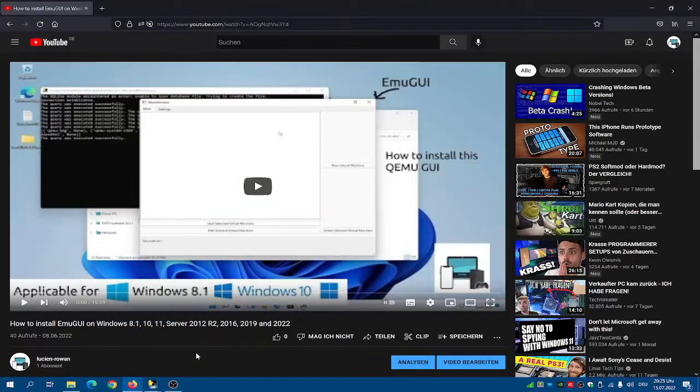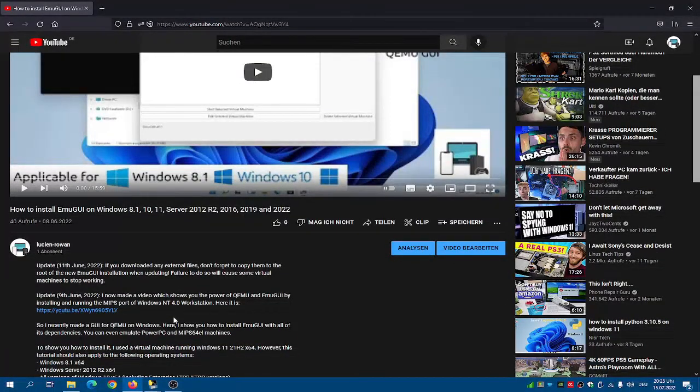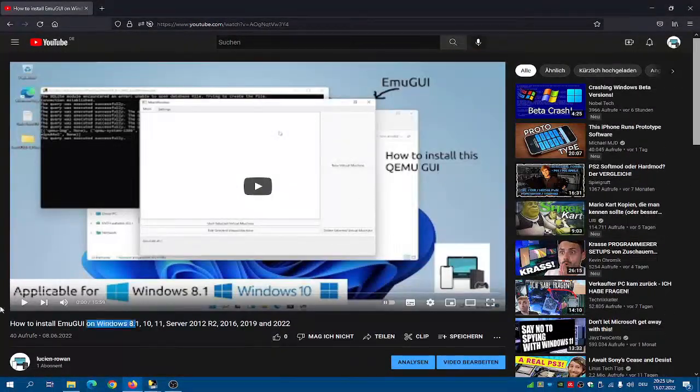Hello and welcome to this video. Today I'm going to show you how to install Windows XP onto QEMU with the help of EmuGui. Of course, if you haven't installed it yet, I recommend you to install EmuGui first and then come back here.